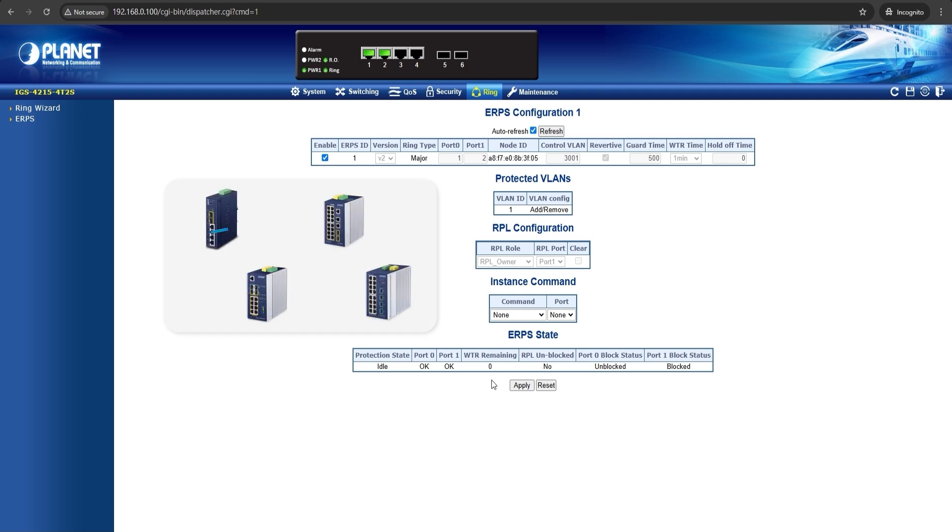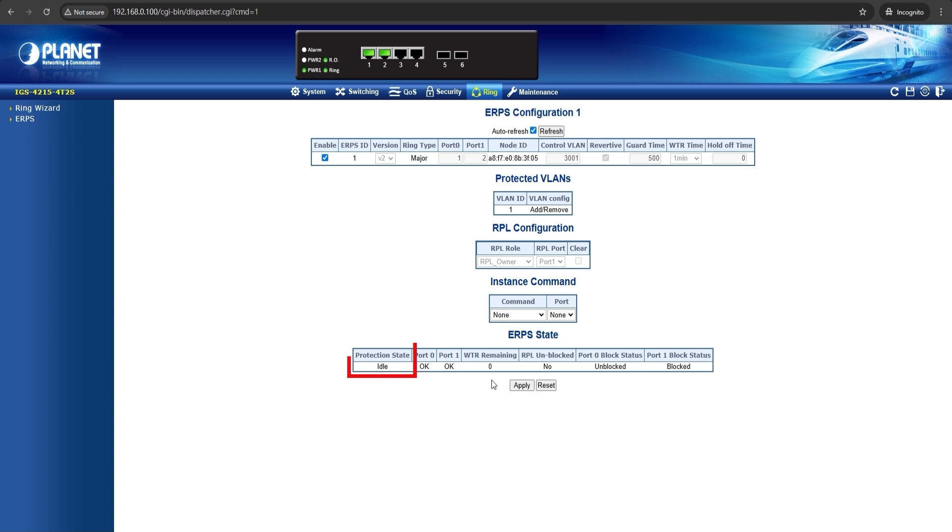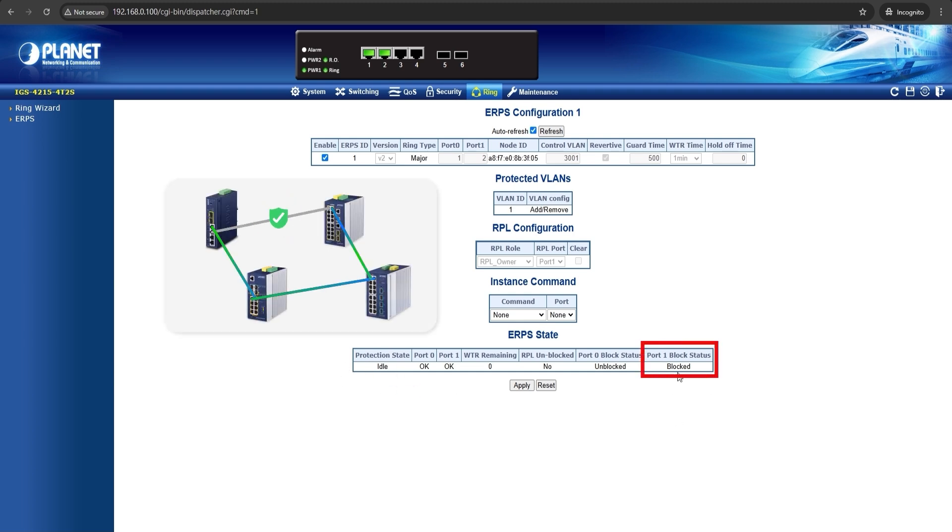Repeat the previous process for setting up each switch, and when all the switches are configured, the network will form a ring connection. If the ERPS wizard displays idle, it means the network is operating normally. A protected link will be assigned to prevent loops and will be used to direct traffic routes if a link break occurs. When the system detects a link break, the ERPS will automatically unblock the protected link to reroute traffic, and it will continue to provide transmission until the link break is resolved.